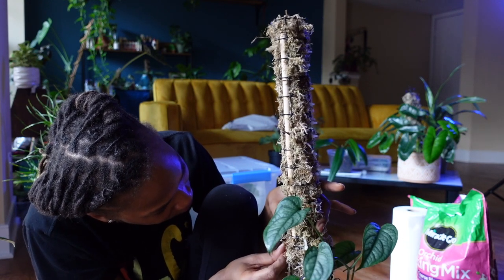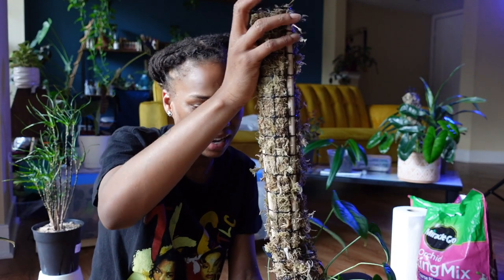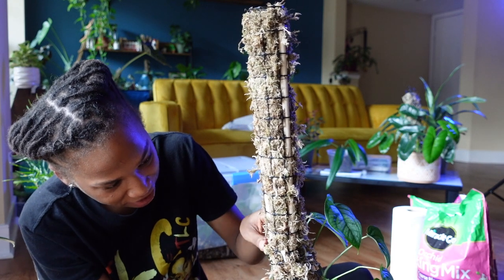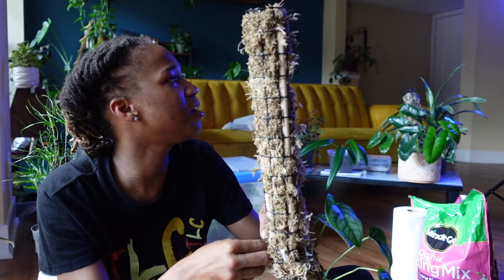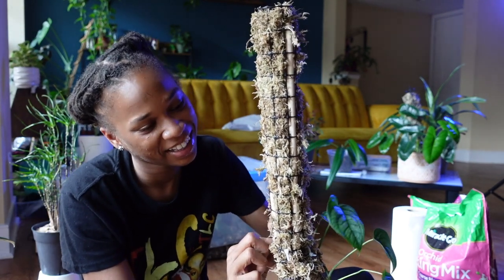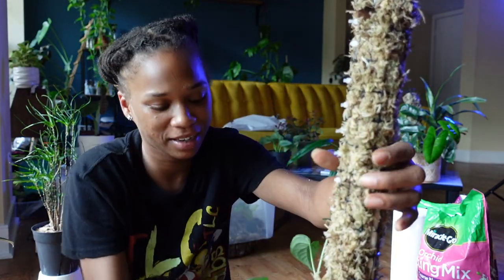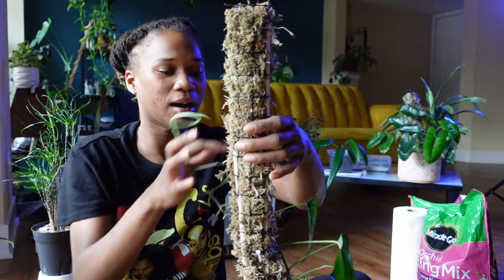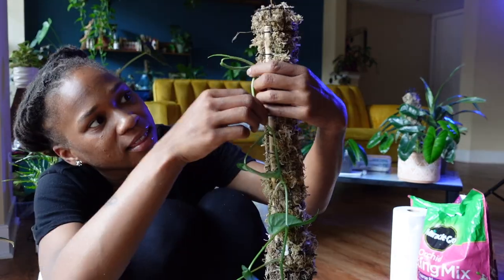We are working with something here. I'm trying to get it more secure. I can't really tell the top from the bottom anymore, which is also throwing me off. I need this to be really secure because I don't want to wake up in the morning and my plant is on the floor. Also, the reason it's having a hard time staying up is because the top is heavier than the bottom.